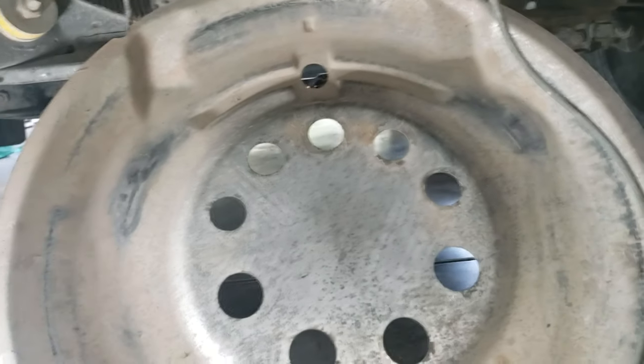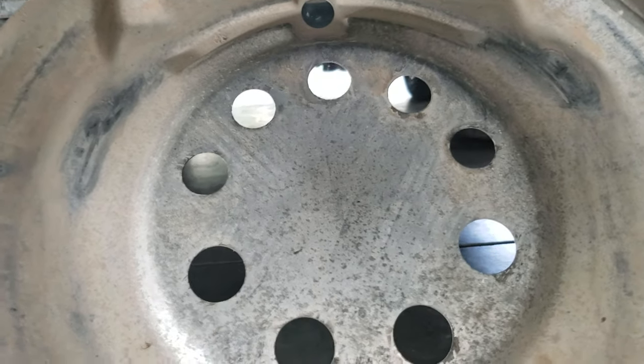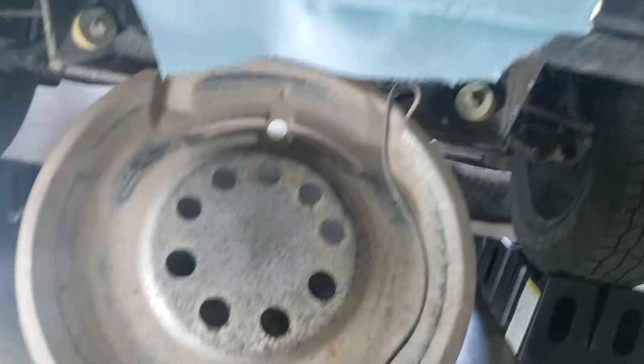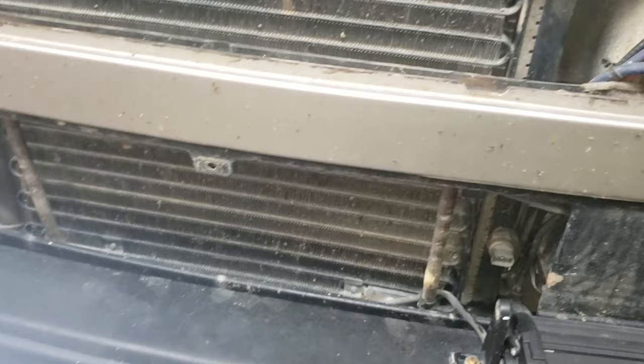Go ahead and disconnect your battery since you're going to be opening up the radiator fans — they've got power to them. Then pull off both grills, lower end and upper, just some screws.